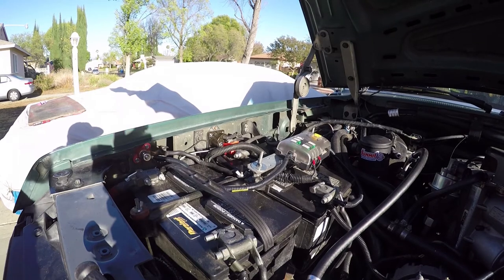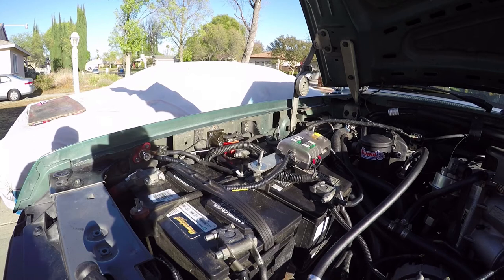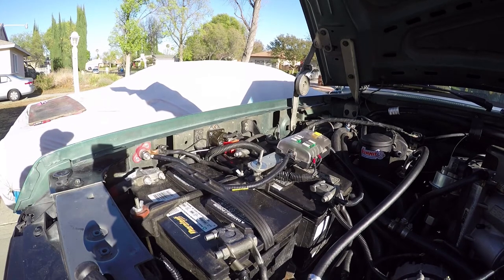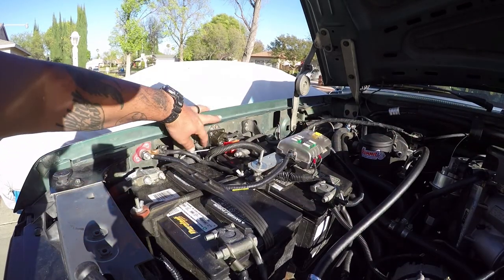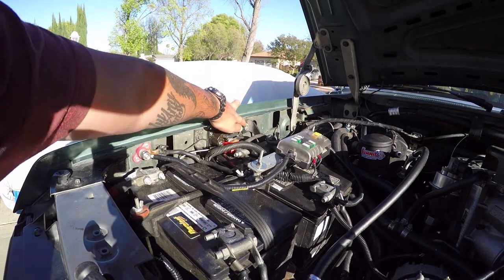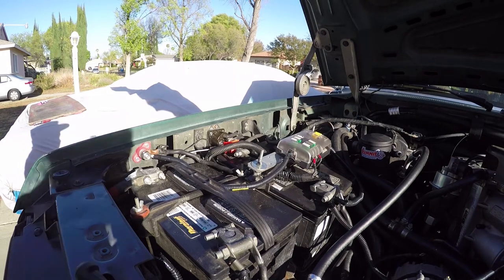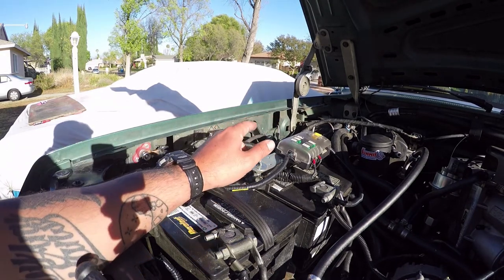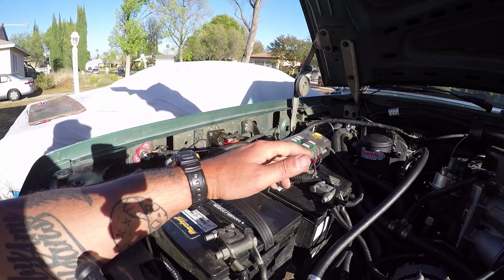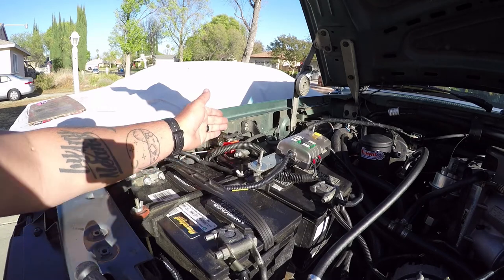Quick update: I put the heavy duty battery tray on, so it's sitting a lot better. It's at a kind of weird angle only because this bracket is a little different than this one. For the most part there are similar brackets, just this one's a little bit more heavy duty. It's sitting a lot better than the old plastic one.